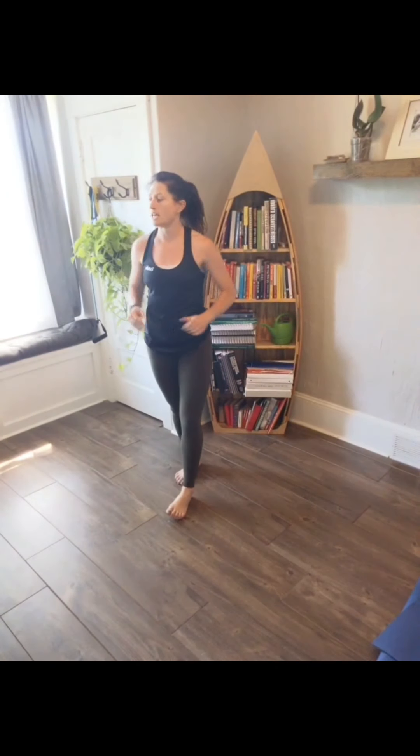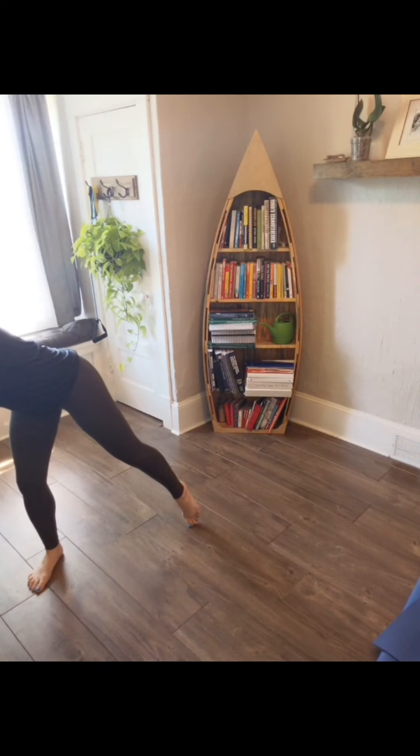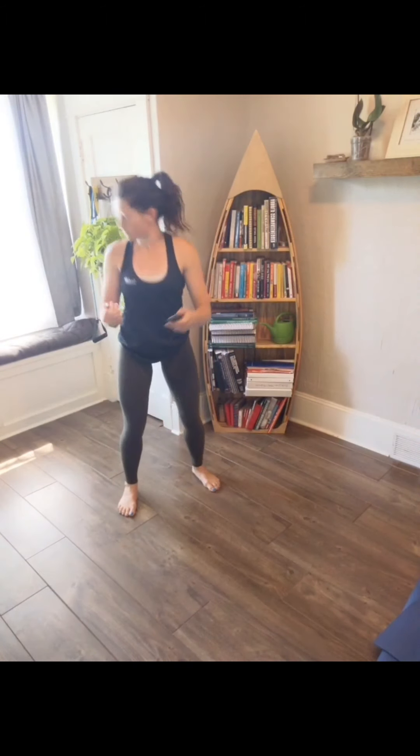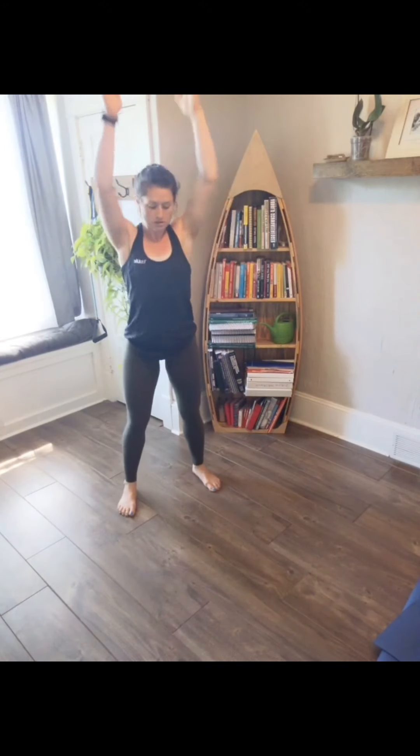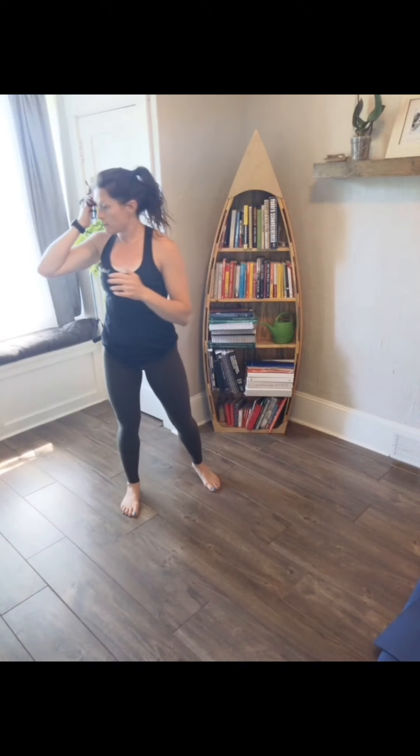Our first one: squat, press, jump — or just a squat to press. 45 seconds on, 15 off. Ready? Three, two, one, here we go. Squat, press up, and up. Option: squat to press, no jump. You're still getting cardio if you just do the squat to press. We've got 10 seconds. Five, four, three, two, one. Take a rest, 15 seconds.